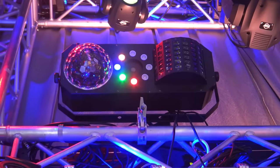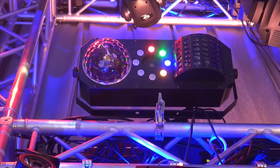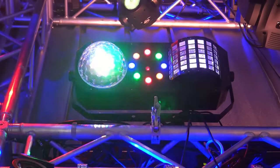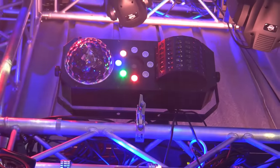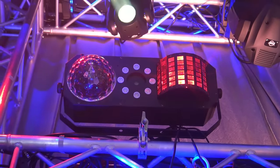Okay, Jose, what are we looking at here? Brand new from ADJ, Brian, this is the Boombox FX1. So we had several multi-effect fixtures — this is the ultimate. This is a four-effect-in-one fixture.